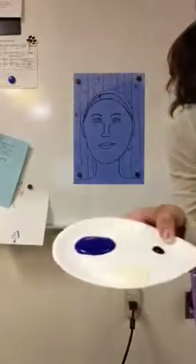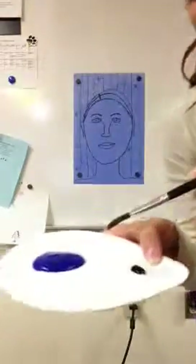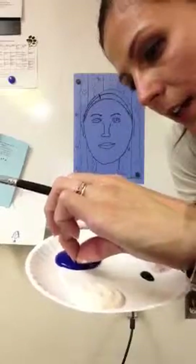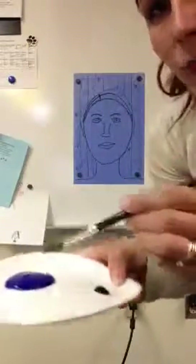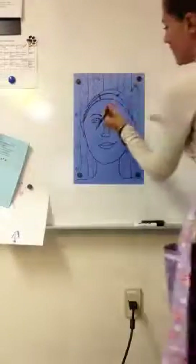Now if you remember in the video, he mixed them right next to each other. So when he wanted a light blue, he mixed like this. I got a little black in there — let me get that out, just a little paint chip. I'm going to go ahead and start with my regular blue and start painting.